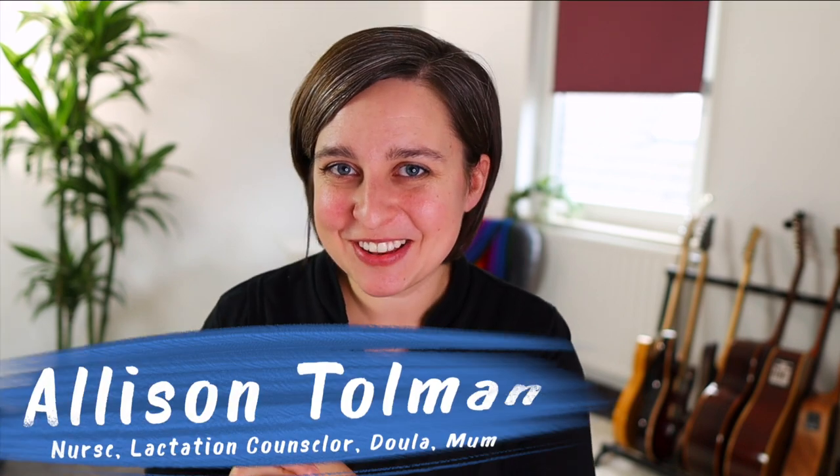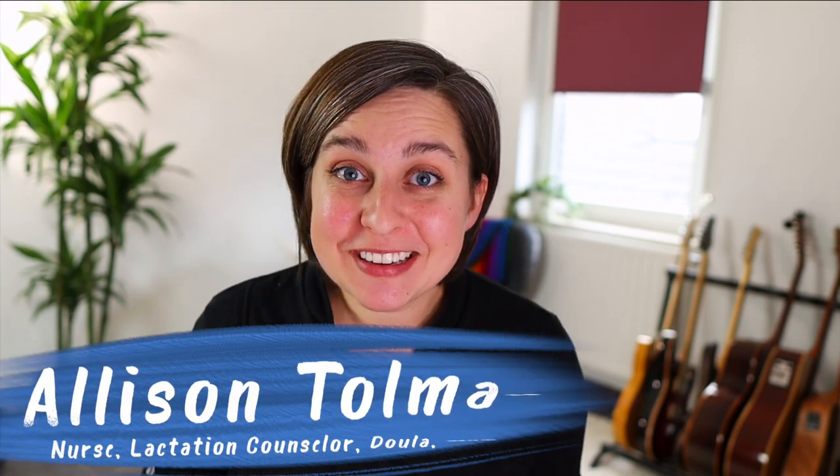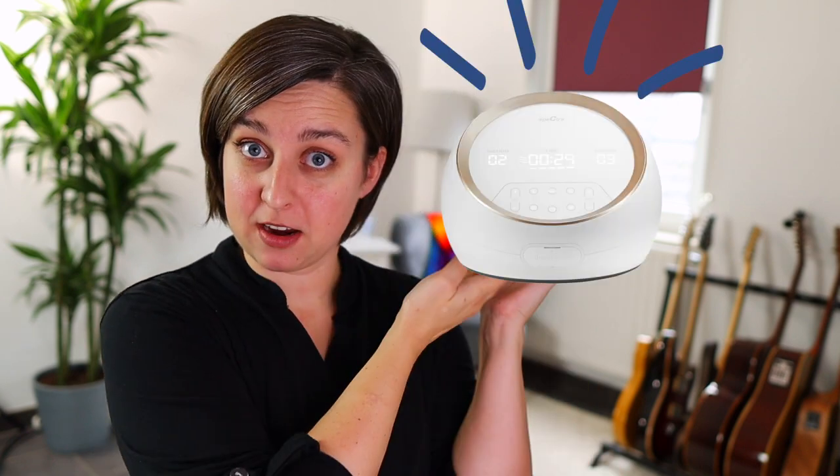Hey everybody, it's Allison here with New Little Life. Spectra is coming out with a new breast pump and I am so excited for this one. I don't think I've been this excited for a pump release in a while. Soon in the mail coming to me is a Spectra Synergy Gold, but I have this test model right here — thanks to Photoshop.